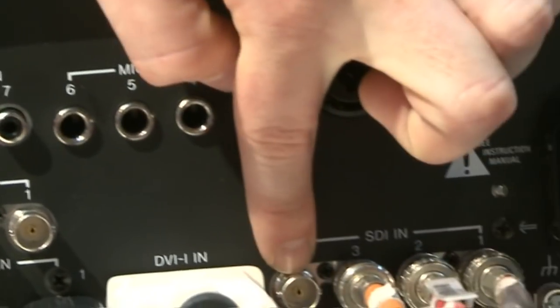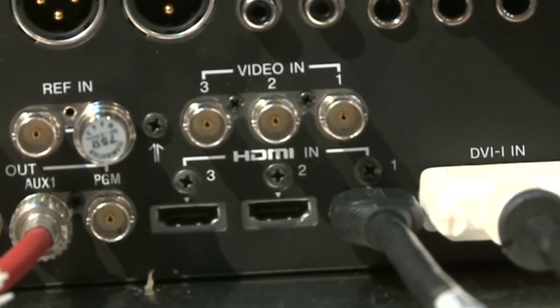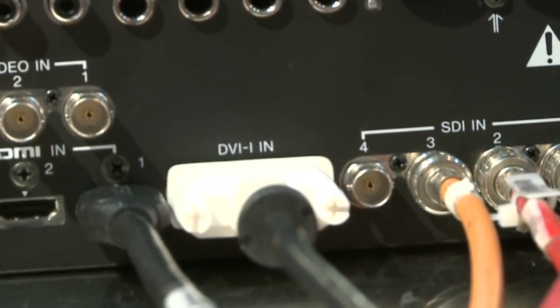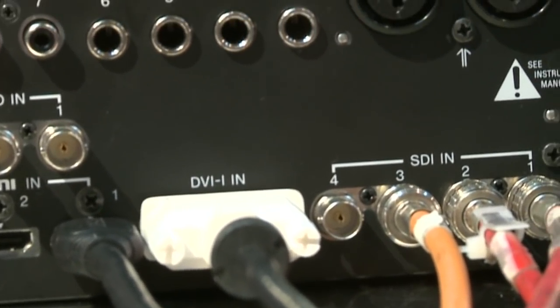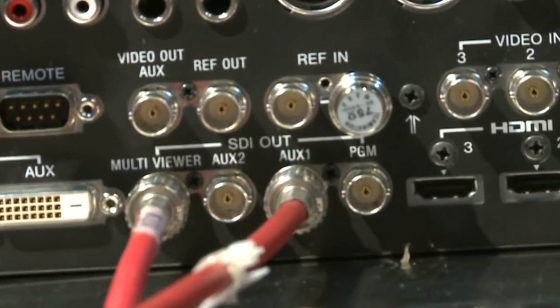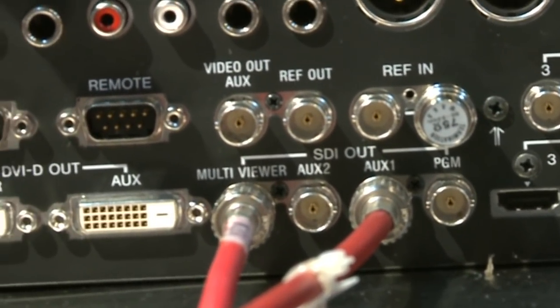Let's take a look at the back panel. Here are the four HD-SDI inputs. Here are the three HDMI inputs and the one DVI input. And as Shiba-san alluded to earlier, here are the six independently assignable outputs. They have labels on them, but of course we can assign them to an output other than those labels. I just want to go over this one more time because I haven't seen this feature in a switcher before.